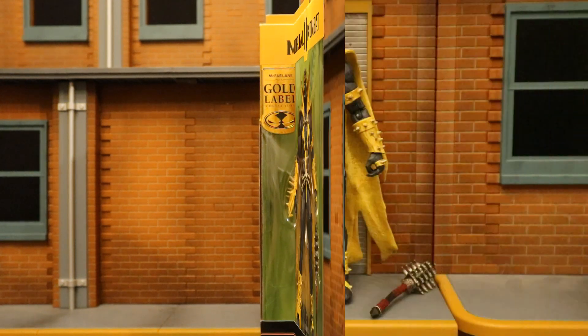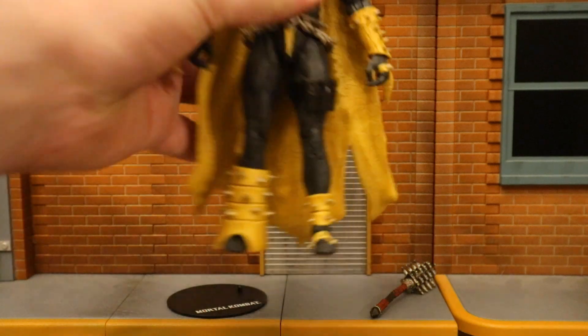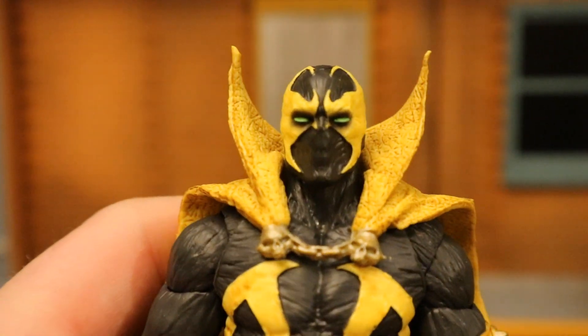Now that we've got this figure out of the package, here he is with all his accessories laid out. He comes with a display stand and a mace. But before we take a look at the accessories, let's take a look at the actual figure.